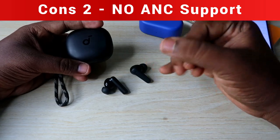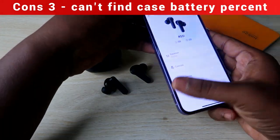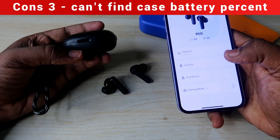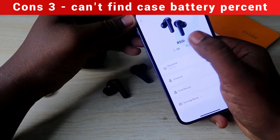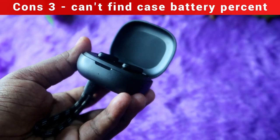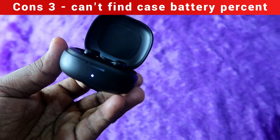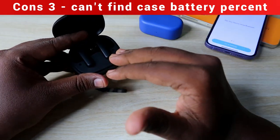The next cons are that there is no ANC support — no noise cancellation or transparency mode. Also, while the app works on iPhone too, you cannot see the charging case battery level. The charging case only has a single LED indicator with no digital display. You can only check earbuds battery in the app; for case battery, you can only guess — if the LED blinks 3–5 times when placing earbuds, the case battery is low; if it blinks constantly, there is enough battery.